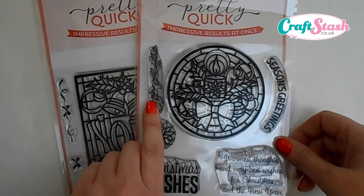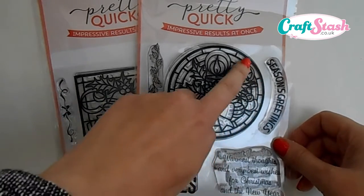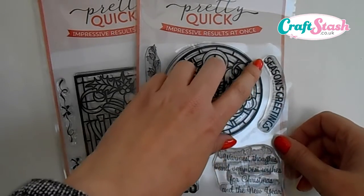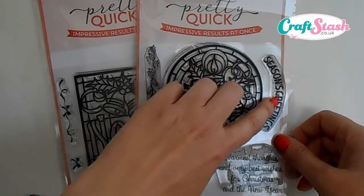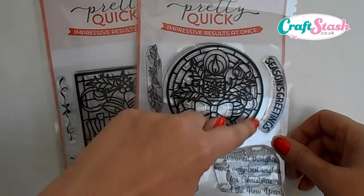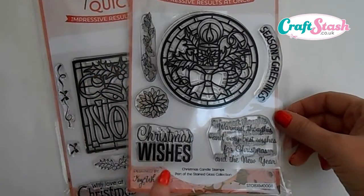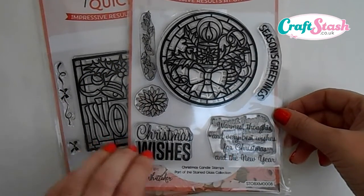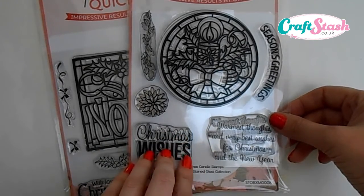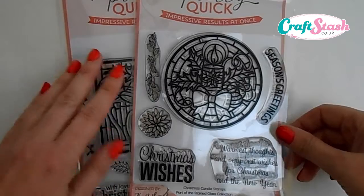The stamp set contains six stamps. You get a gorgeous holly leaf stamp, a poinsettia stamp, and this stunning large stained glass design with a candle. Also in the set is this brilliant Season's Greetings stamp designed in a curve shape so that it will follow the stained glass topper perfectly. Then to complete the set you get two lovely large stamps designed so you can use them for your inserts or as the main feature on the front of your card.